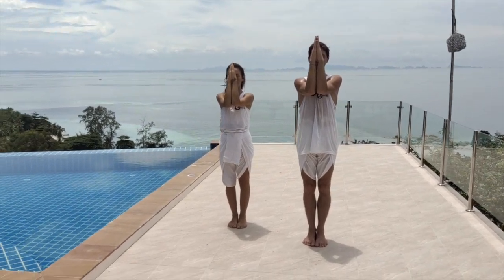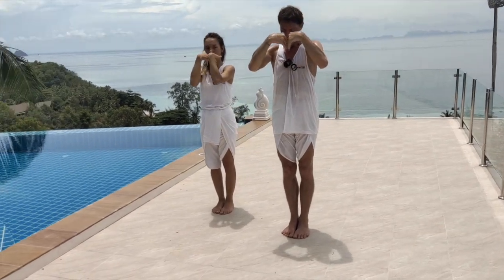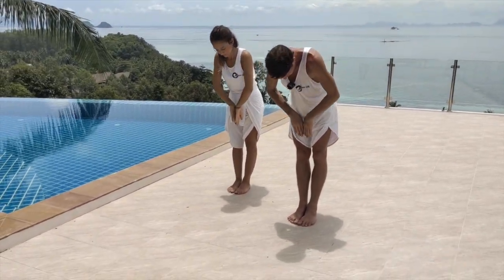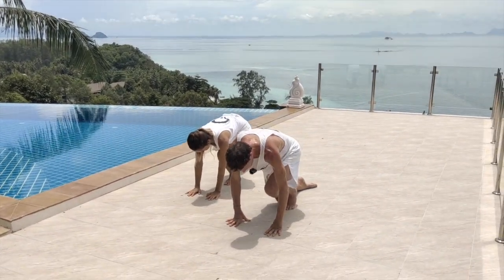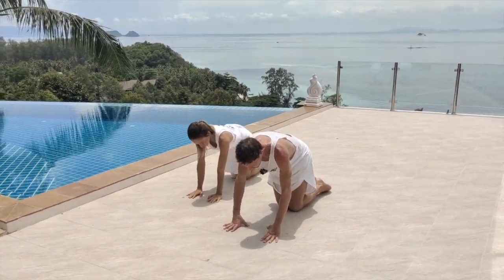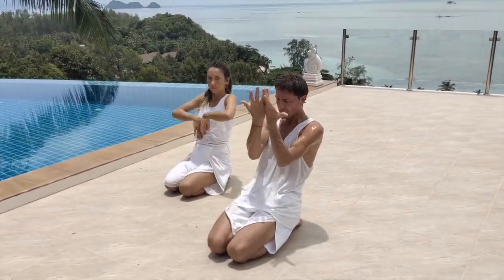We'll do it one last time. Opening the hands, down the midline, allowing the knees to bend, place the right foot, the left foot, sit back, the hands come in and down.